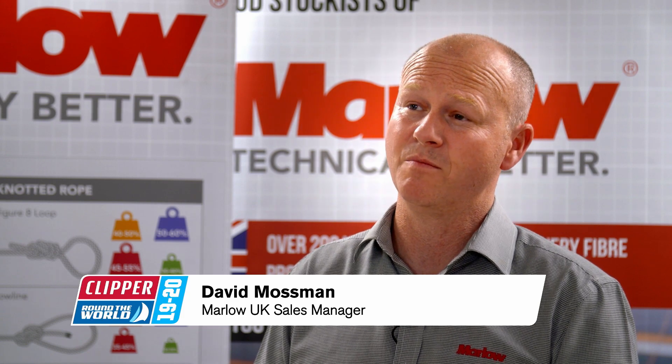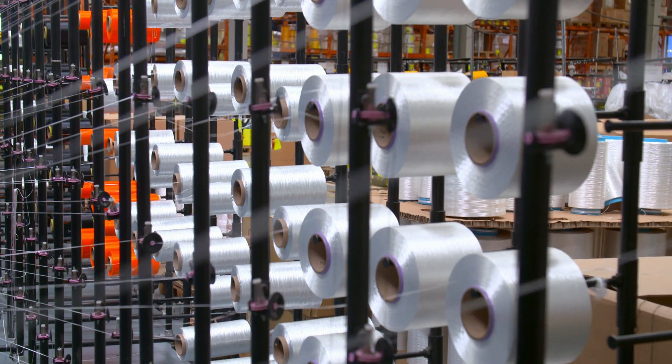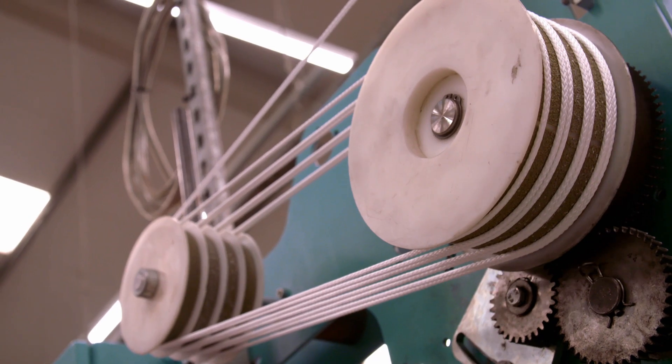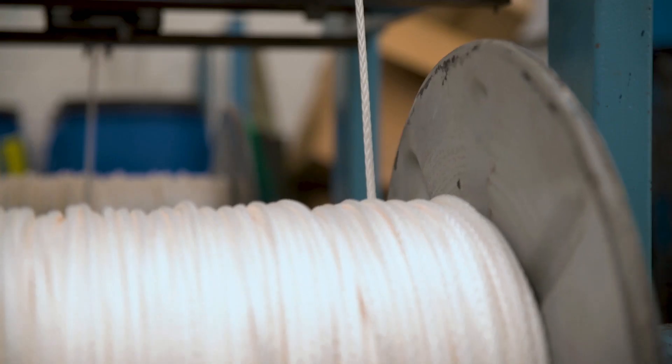We're going to take them from the very beginning of the rope's journey as it comes in as a flat yarn, through all of the twisting machines where it gets noisy, and then into the braiding area where we join cores and covers of rope together, then through into the stretching elements of the factory, and finally into the reeling where the finished goods are put on the reel.